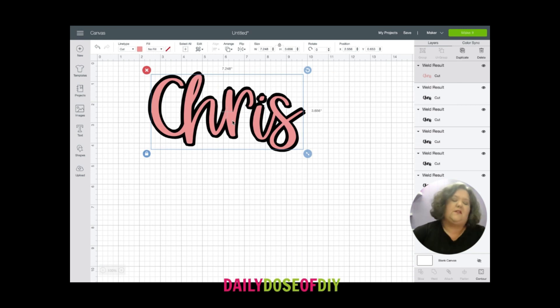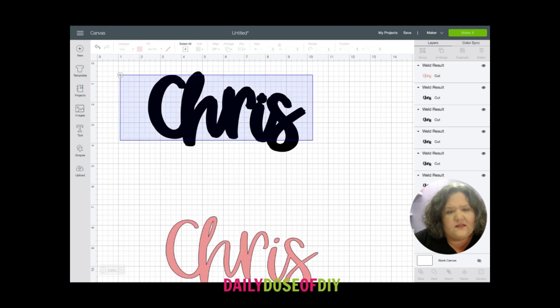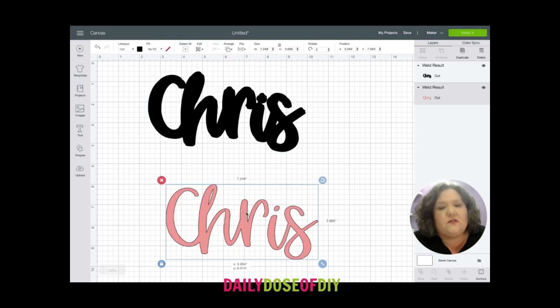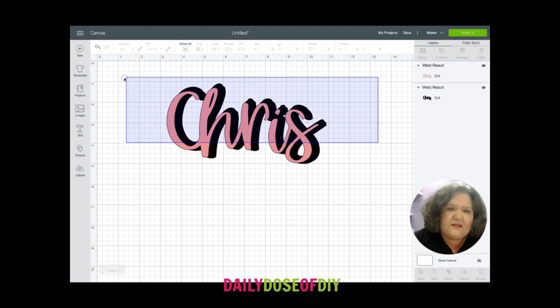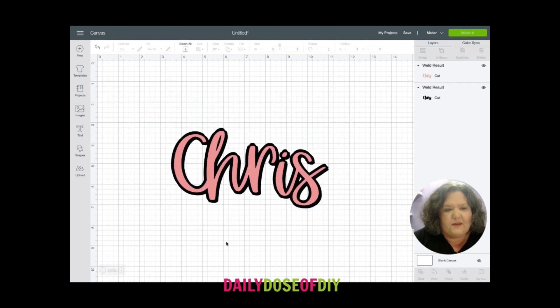I think that one looks pretty good — pretty even all the way around the top and the bottom. So I'm going to pull that pink layer down again, select all the black layers we've been working with, come back down to the bottom of the menu and weld it one more time. Now that the black layer is all stuck together, I'm going to move my pink layer to the front again, select both of these at the same time, and at the very top click align and then center it. And they are centered on top of each other.